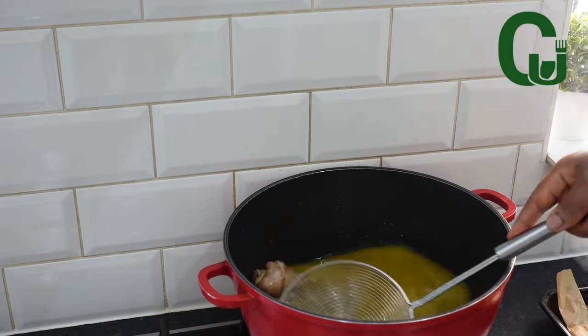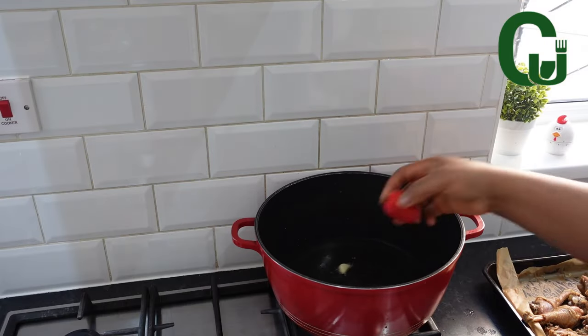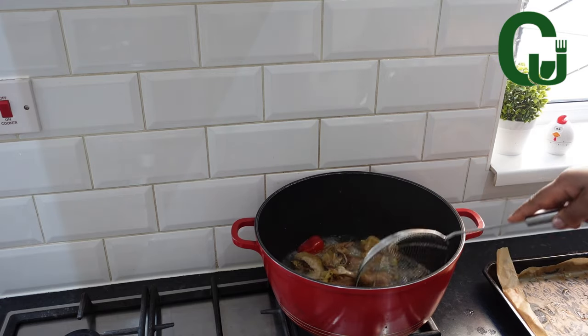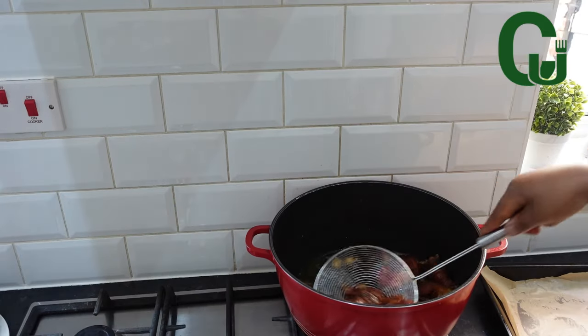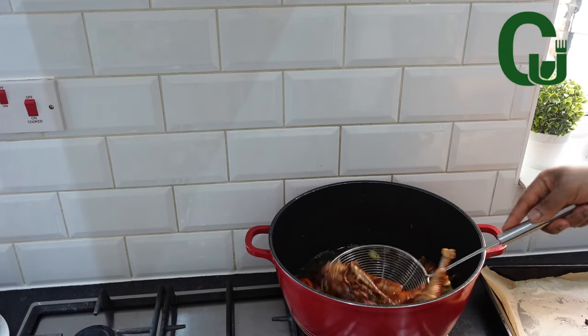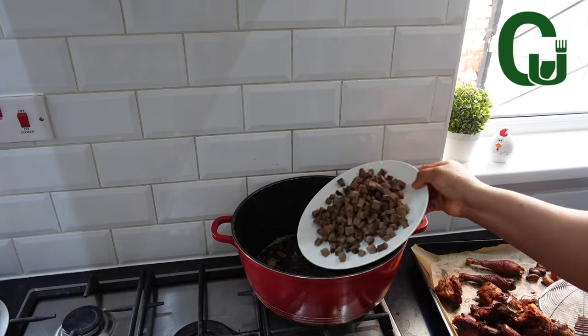Once the chicken is fully cooked, I will scoop it out from the stock and fry. In a preheated oil, I'll add garlic and pepper for fragrance, add the cooked chicken, and allow to fry to my satisfaction. Once it's golden brown, I will scoop it out and set aside.